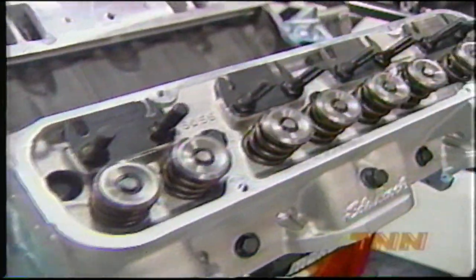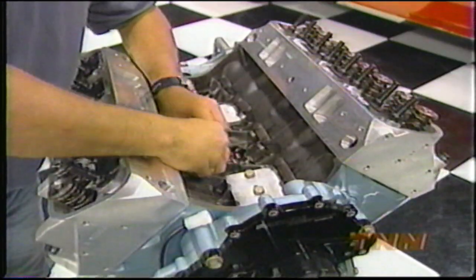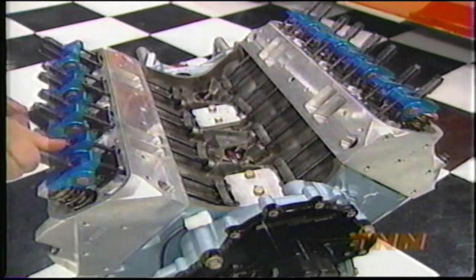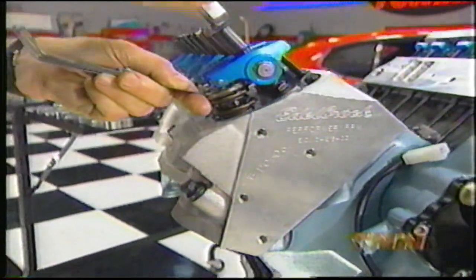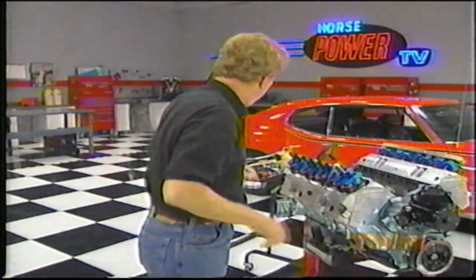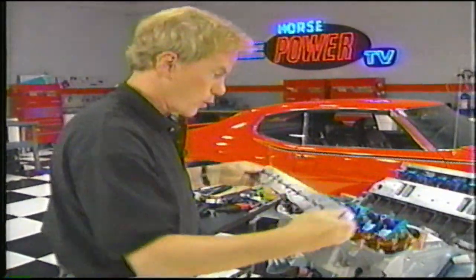After torquing the head bolts down to 95 foot-pounds, we drop in our roller lifters, pushrods, and 1.65 rockers. We're using Linati roller rockers with our 455, and just lashed the valves down to 24 thousandths. To make sure they hold that setting, we're using this aluminum stud girdle.